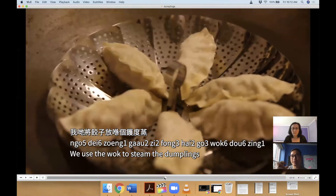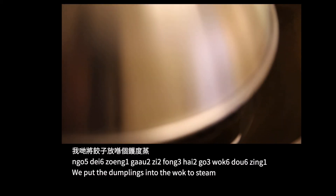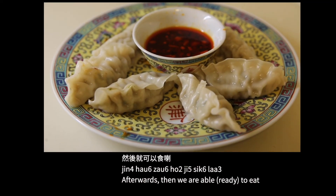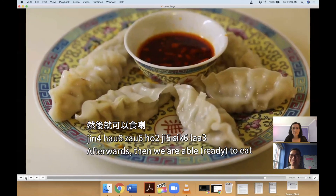我们将饺子放在锅上 — we put the dumplings into the wok to 蒸, to steam. 我们蒸10分钟, then we can eat it.